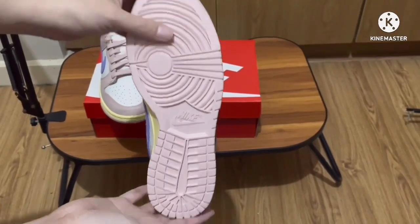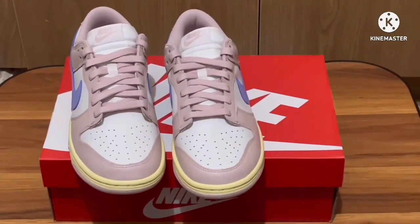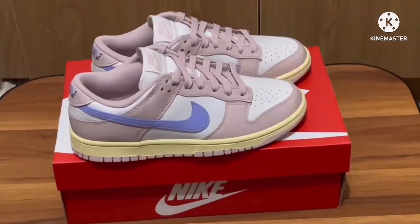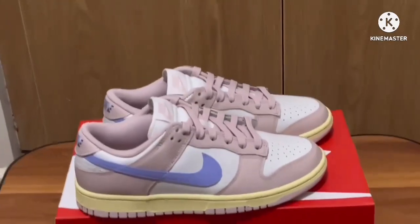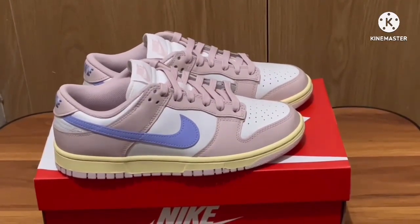It's a nice shoe, but it's just not for everyone. Also, if you're a guy and you like this shoe, you should size up because this is a women's shoe.